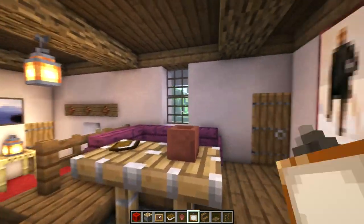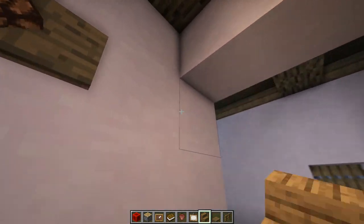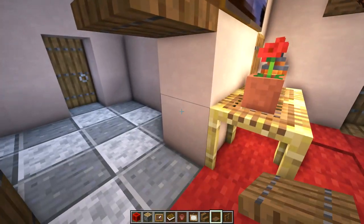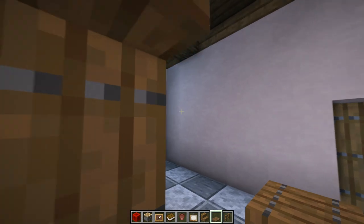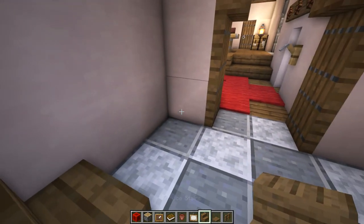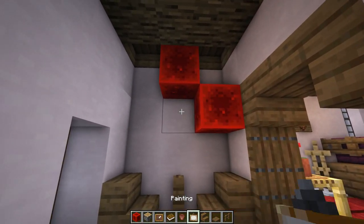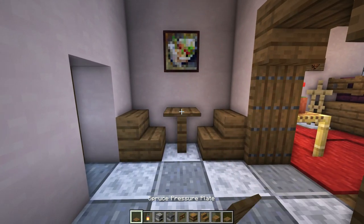Let's go back over to our kitchen now. In this little entryway we're going to make a wooden arch — start with two stairs at the top and then two trap doors on each side. Inside the kitchen let's start with a little table: a spruce stair on each side, a fence post, and then we'll place a pressure plate on top. But first let's place a one by one painting, then put our pressure plate on that fence post.